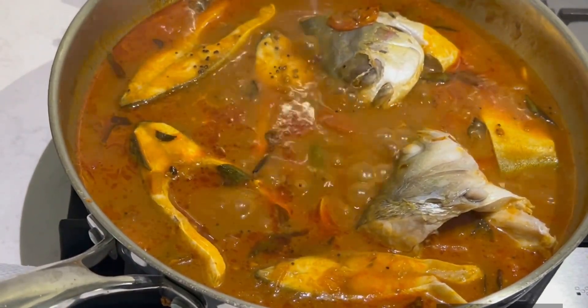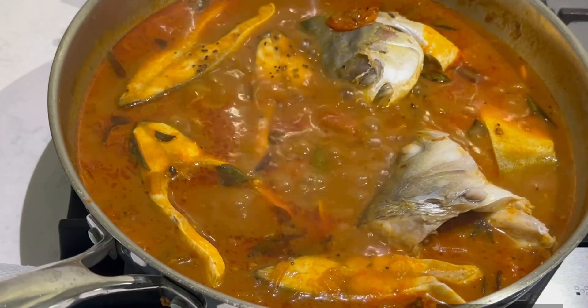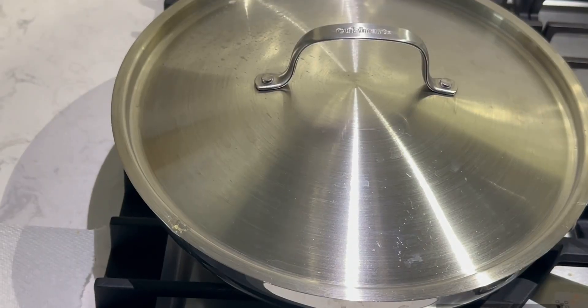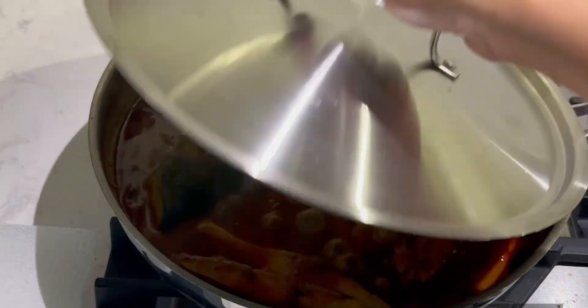I'm going to turn the fish pieces with the spoon. It's almost 10 minutes. I'm going to add fish pieces to the spoon. We'll open it. This is how it's cooked.